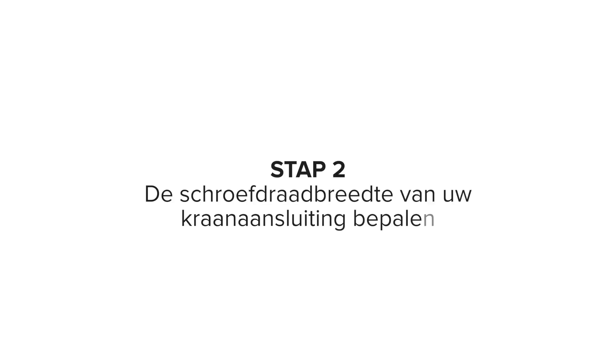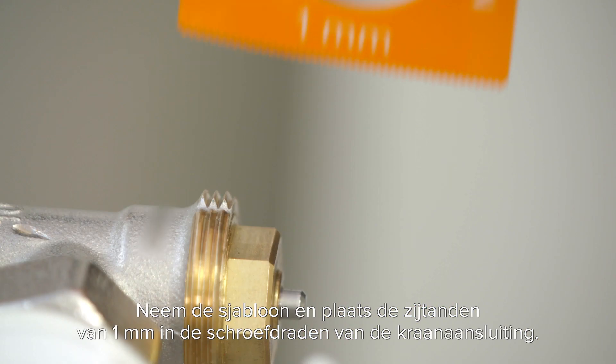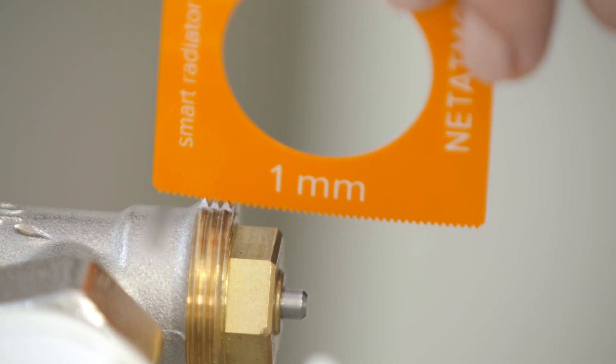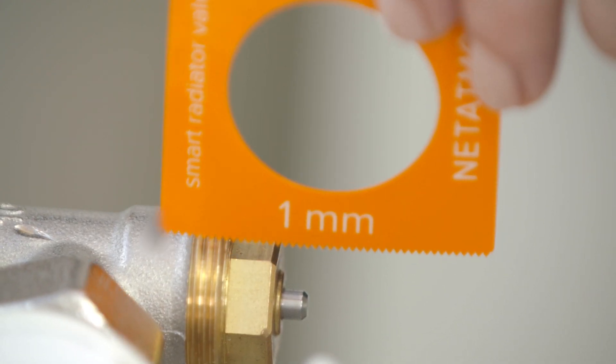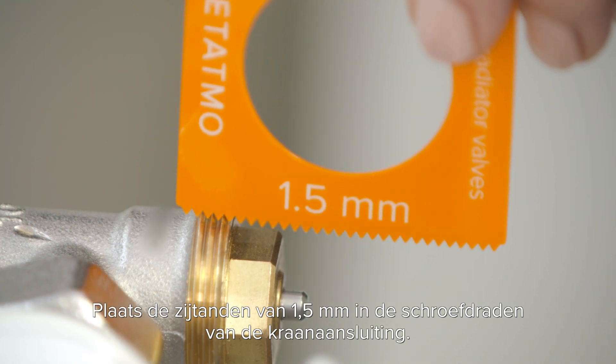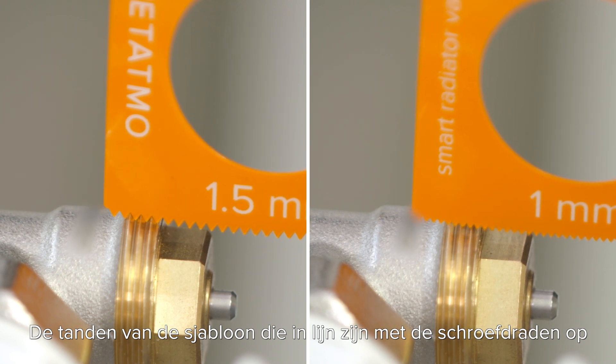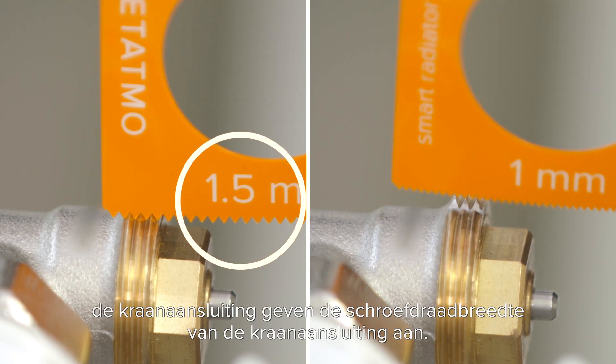Step 2: Determine the thread width of your valve body. Take the template and place the 1 millimeter sided teeth into the threads of your valve body. Now place the 1.5 millimeter sided teeth into the threads of your valve body. The teeth of the template that are in line with the threads on your valve body indicate the thread width of your valve body.